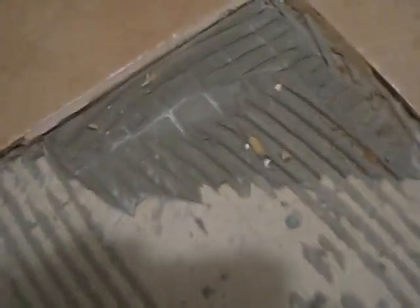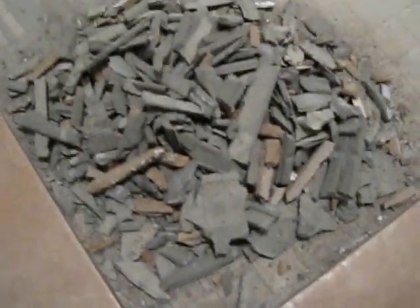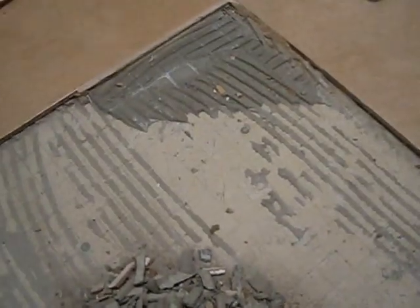The tile area is almost completely cleared. You can still see some thinset that has to be chiseled and chipped out. You can see the grade height difference, so it is definitely necessary to remove all of it — you can't get away with leaving any behind. This is what it should look like after the bulk is cleared. We try to keep the mess contained to the small work area and not spread it through the house.